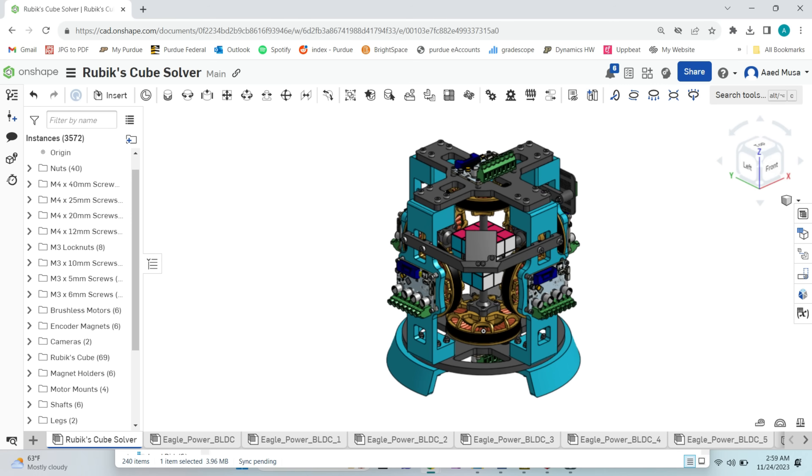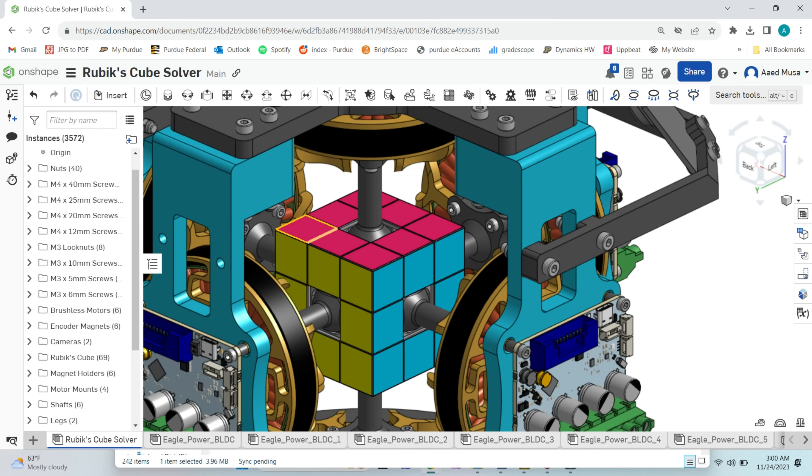At this point I've done all the one-axis testing that I want to do, so now it's time to design and build the full solver. After spending some time on the design, I came up with this, which I made in a software called Onshape, today's sponsor.